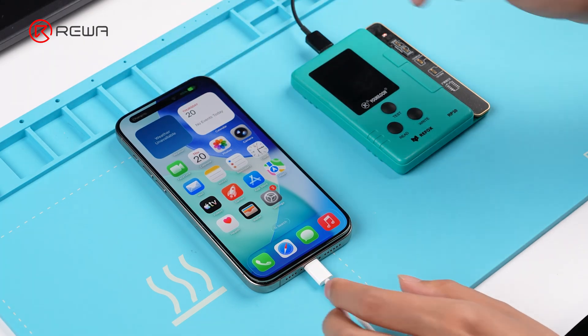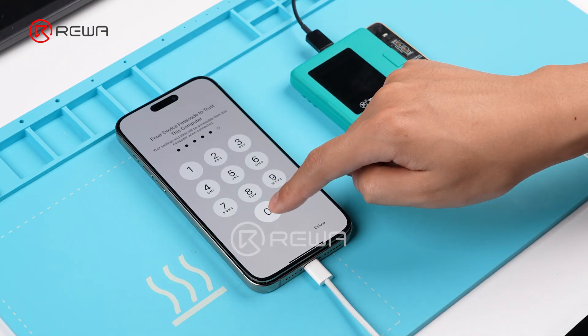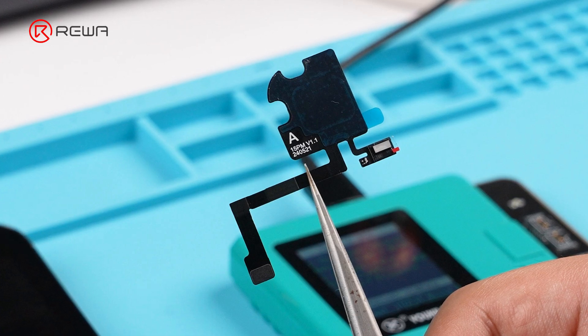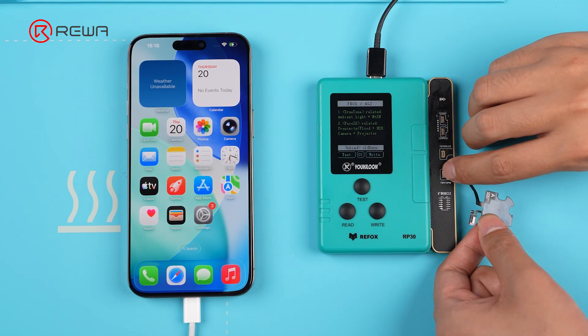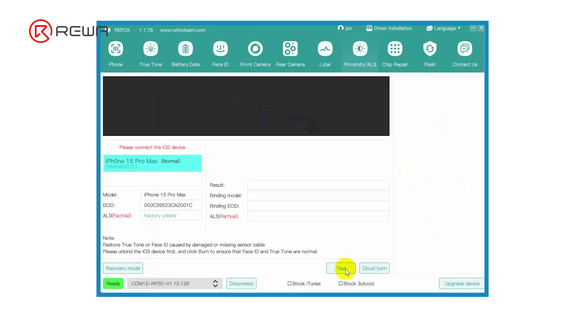Connect the programmer to the computer and connect the repair module to the programmer. Take out the programmable sensor flex and connect it to the programmer. On the Proximity/ALS page, click Test. When the result reads compass sensor error, click Cloud Burn.